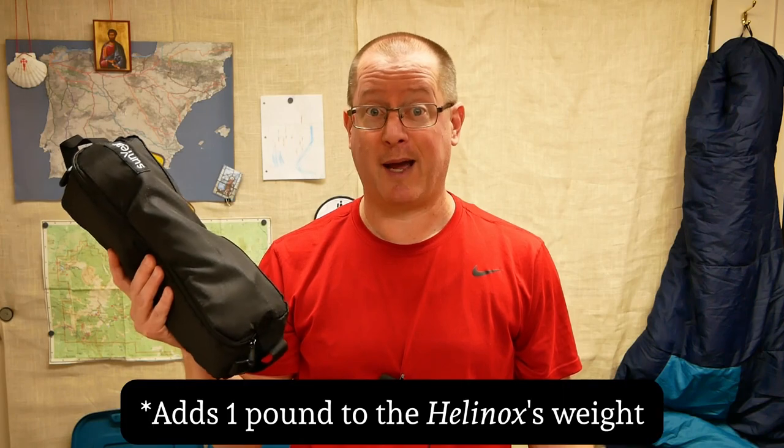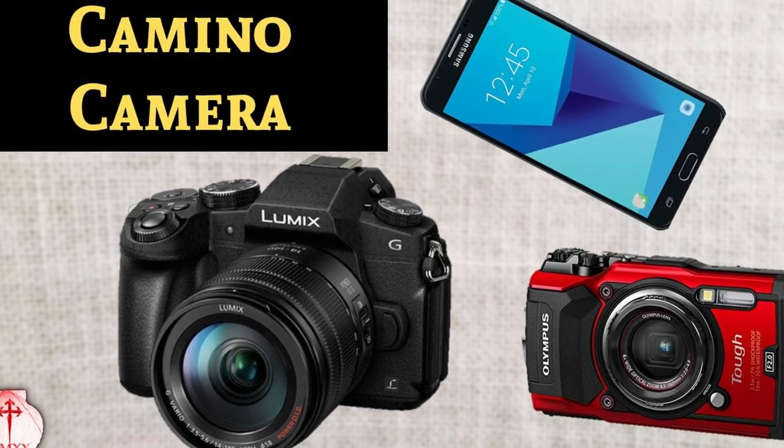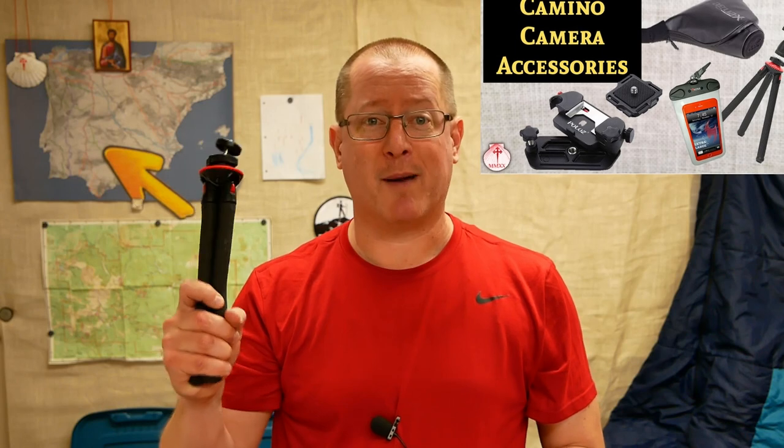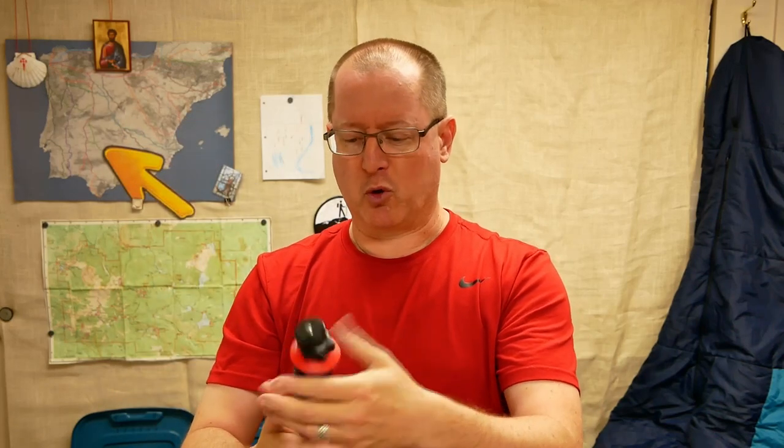I can't afford the Helinox Chair Zero — this comes in at about $100 less and it only adds a pound to my kit, so I'm hoping it will be worth it. I'm not going to be bringing my big DSLR camera, clip tripod, etc. So instead, I'm going to go with this waterproof, tough camera that takes pretty decent pictures. To complement the camera, I've got my Zenvo Squid tripod — this is kind of the poor man's GorillaPod. For the money, it's been great, does basically the same things. Lightweight — I'm looking forward to getting this thing out there and tying it onto some branches.